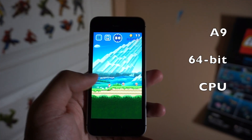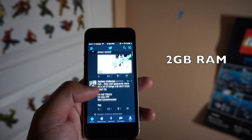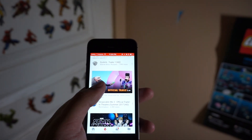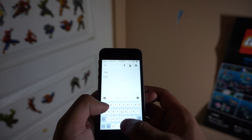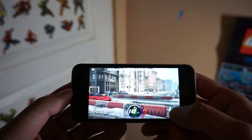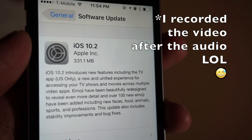The SE is running the A9 64-bit CPU, which is also found in the 6S, meaning performance on this phone is amazing. We also get 2GB of RAM, making multitasking very smooth. Since this phone has a lower resolution display, the processor has fewer pixels to push, so I find this phone keeping up with the iPhone 7 Plus in a lot of different tasks. The GPU is said to be three times faster than the 5S, so it's awesome to have a powerful experience on this small phone. By the way, the SE is upgradable to the latest iOS version, which right now is 10.1.1.